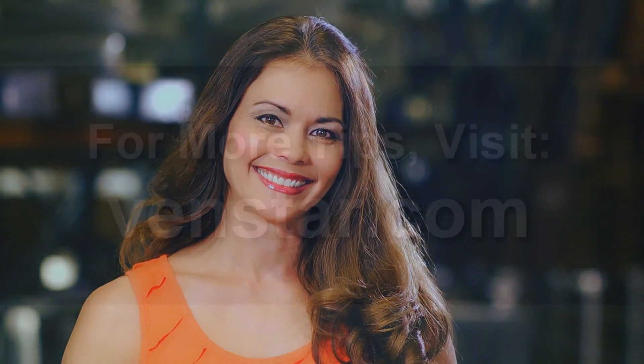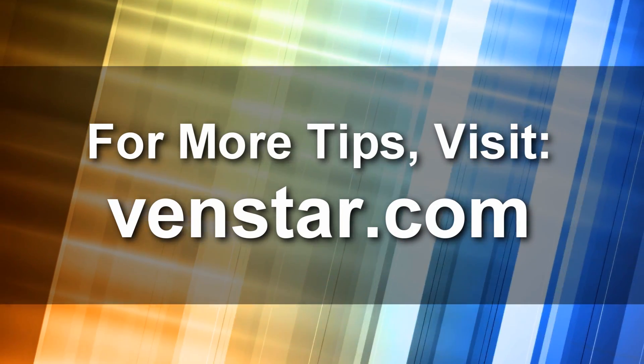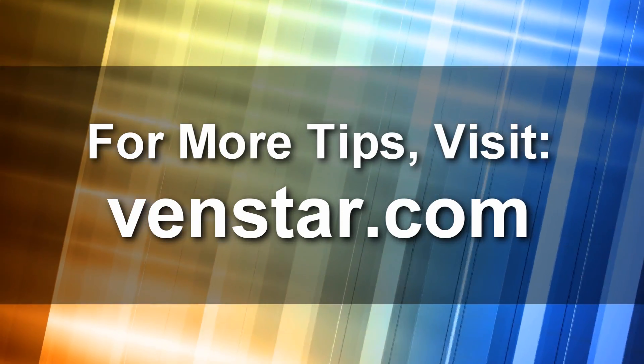To take advantage of the latest features and enhancements for your Color Touch, it is important to make sure your thermostat stays up to date. As always, it has been a pleasure. And if you need further assistance, visit our website at VenStar.com. I'll see you next time on Color Touch TV.